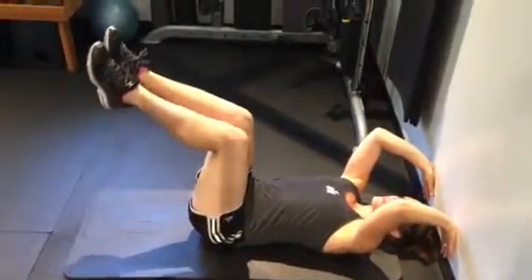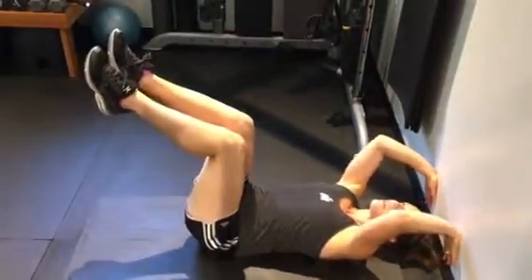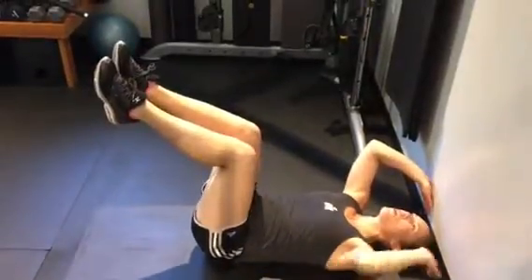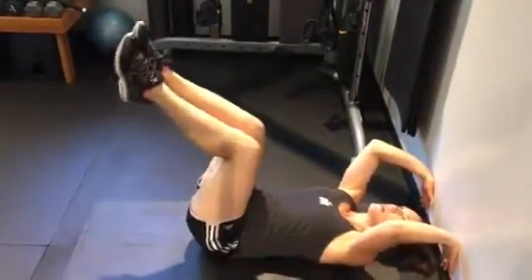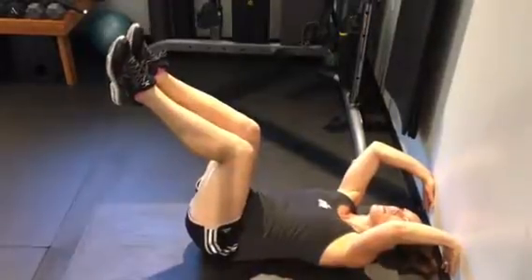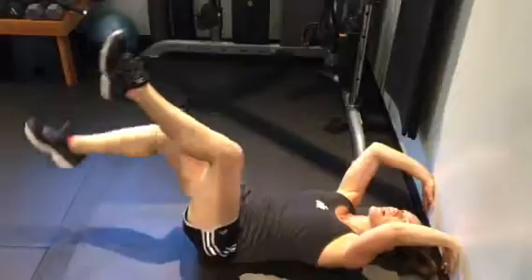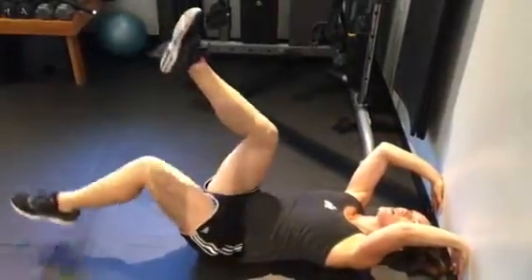Lift your feet up at 90 degrees, and then put a lot of tension on the wall — press as hard as you can while also pressing your lower back to the ground. Press your back and your arms, and then alternate lowering one leg at a time towards the floor. Keep as much tension as you can.